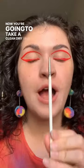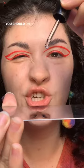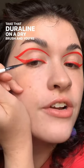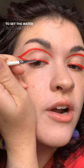Now you're going to take a clean, dry brush and some Duraline. You should only need one drop of Duraline. Take that Duraline on a dry brush and use that to set the water-activated liner. Make sure to stamp, not swipe.